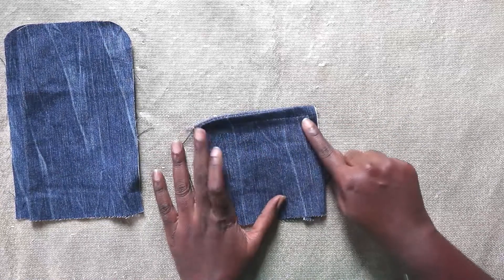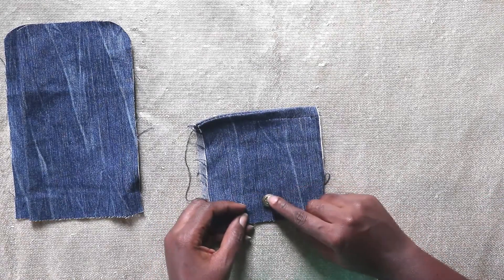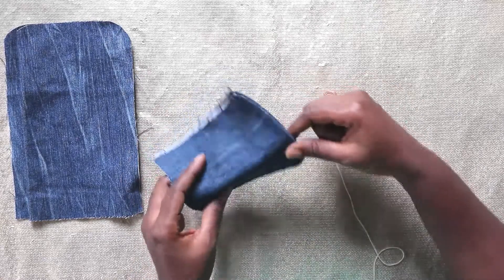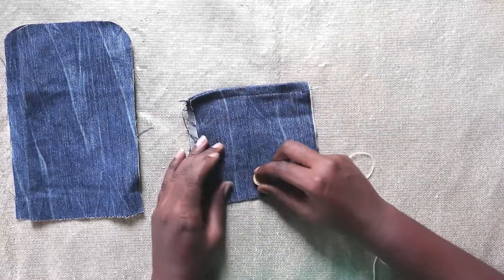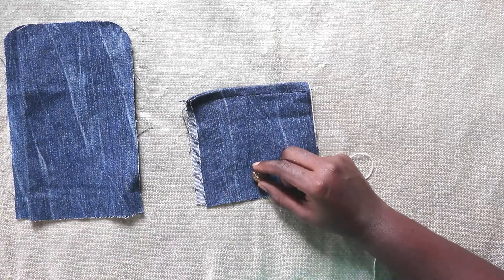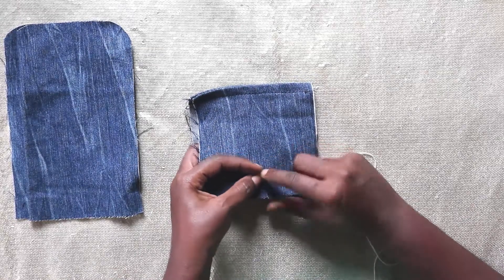That's done. Next step is to attach your button. I'm going to put the button right about here. I'm using a button because I don't have a snap button — I don't have a magnetic snap button or a plastic snap button, but if you have any of those, they would also work. I'm simply going to tap my button in here.